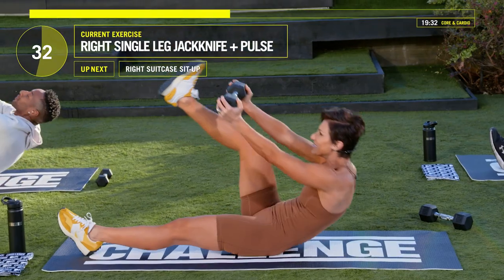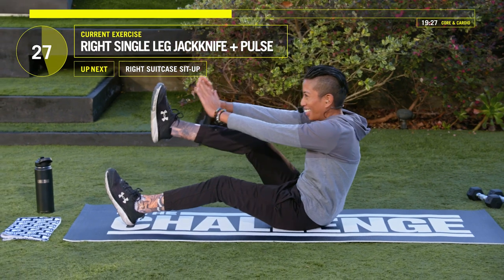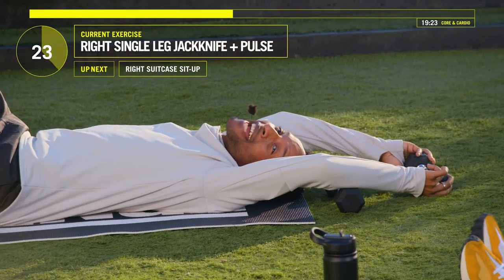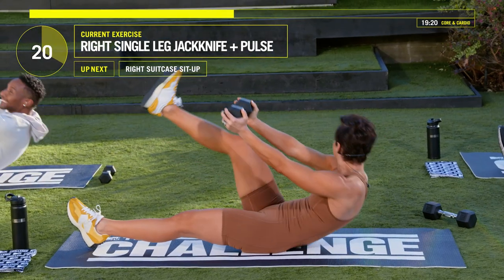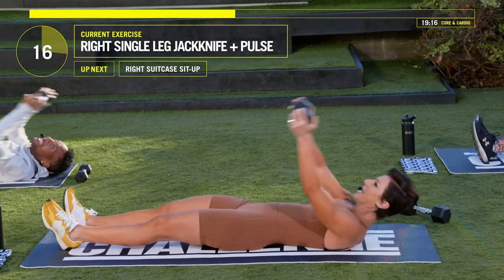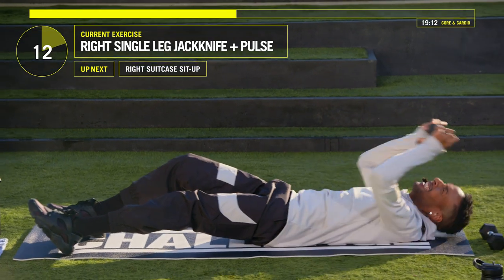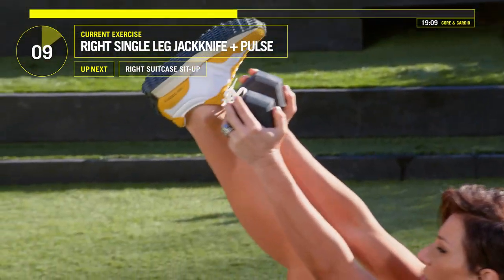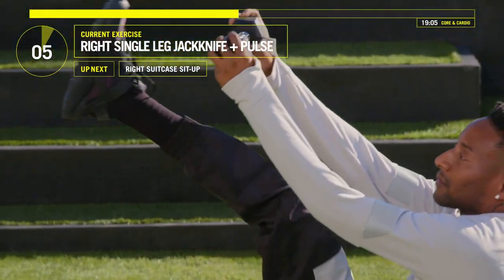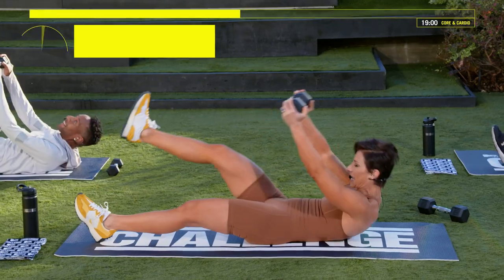This will start to burn. You're going to feel it, Jada, you're going to feel it, Ruthie. Here we go — three, two, one, open and close. Let's go. Three, two, one — perfect guys, keep it going. We've got about 25 seconds left. Come on, keep that leg up towards the sky. Here we go — three, two, one.